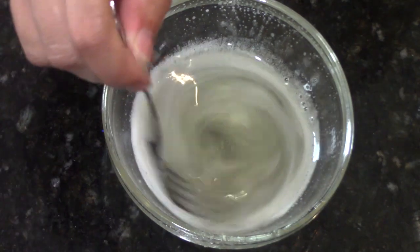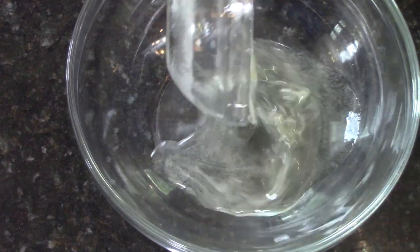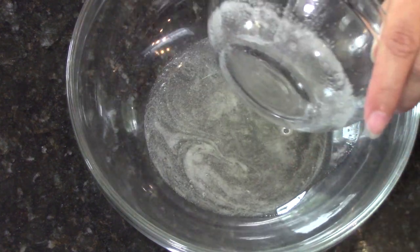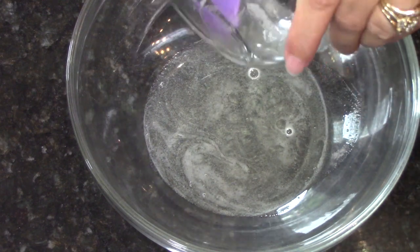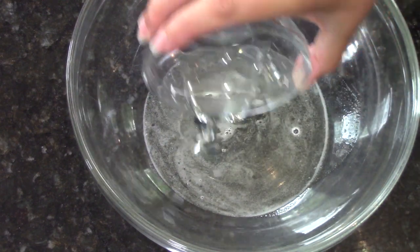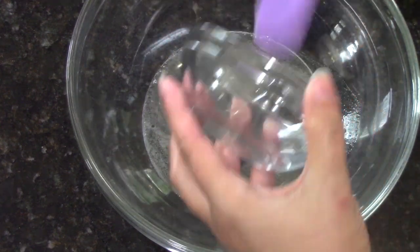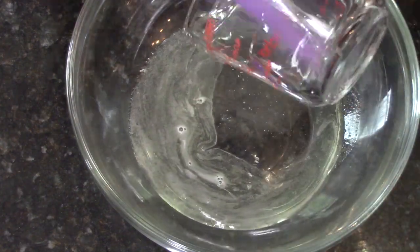So this is my gelatin after blooming, and then I microwaved it for about 10 seconds to loosen it back up, give it a stir, and then I'm going to whisk in my tablespoon of glycerin, a half cup of light corn syrup, as well as a teaspoon of vanilla extract.